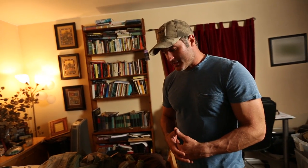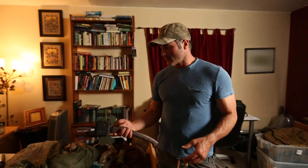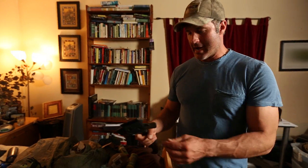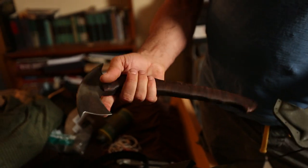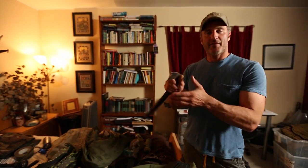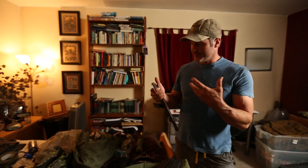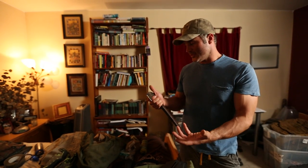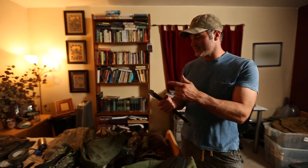I have a bunch of different blades here for different purposes and different environments. Probably my favorite right here is the Sioc Winkler Hawk. There's a lot of uses for this. This prong here, this beak, is perfect for skinning animals if I were to need to kill something for food, for the fur, or for anything like that in a survival situation.